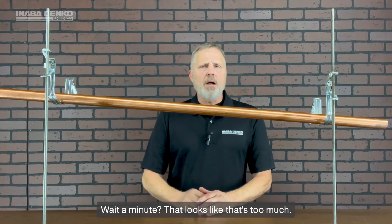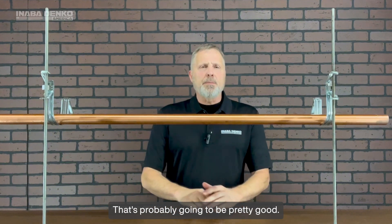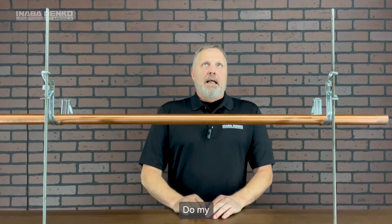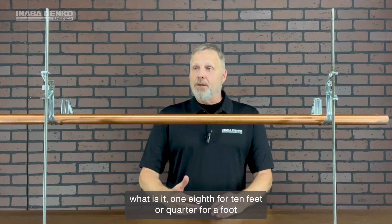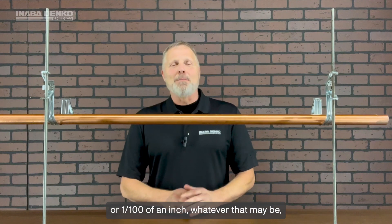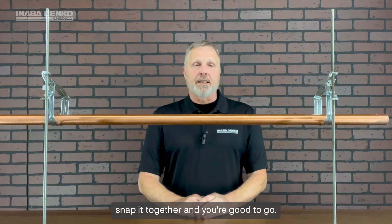All of a sudden it's going that way. That looks like that's too much, so press that lever again and drop it like that — that's probably going to be pretty good. I'd have a level on it and do my one-eighth inch per ten feet, or quarter inch per foot, whatever that may be. And of course, flip the lid on it right there, snap it together, and you're good to go.